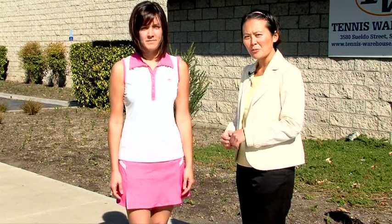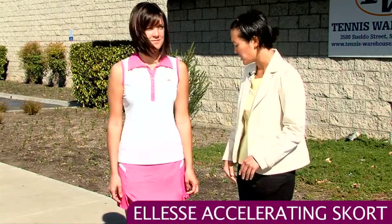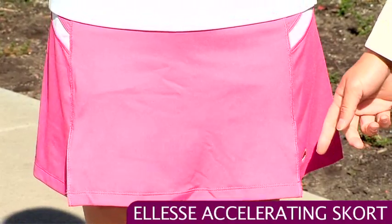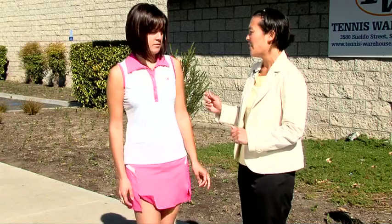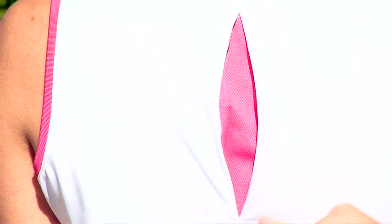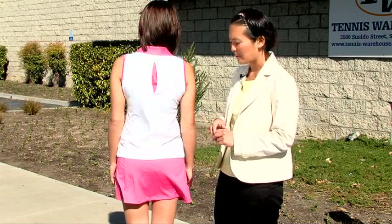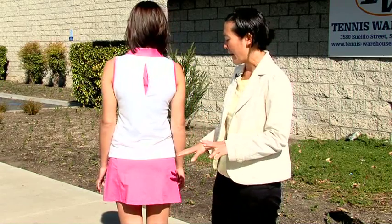That's paired with the Accelerating skort. As a skort, it has a built-in compression short, and it also has some front panel slits so you'll have nice mobility, and some mesh panels on the sides. On the back of the polo, there's a really cute slit that pops open to expose a contrasting pink mesh panel, giving you a little bit of breathability. The back of the skirt is plain.